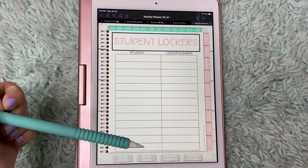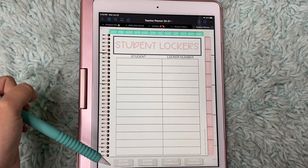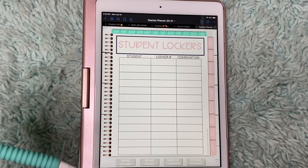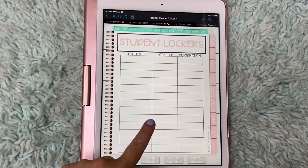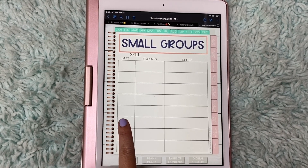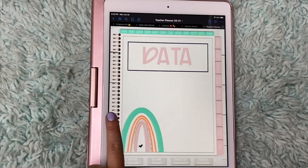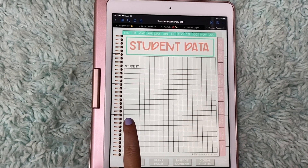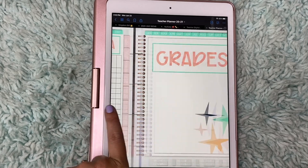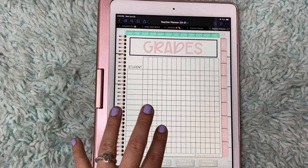Student lockers — I like this because my cubbies have numbers on them, so I'm going to give them a number and put their names down. Obviously I have more than 13 kids but there are more forms here. Medical needs — so this is great for 504s. Small groups — I love having this. So if you have an RTI small group, you can write down the skill that you're working on that day, the date, all the students, and notes. I love having that data. Student data is super important — so if you have a CFA or a benchmark, you can write down all of their grades and their growth on here. Grade book — I'm not sure if I'm going to be using a digital grade book within this; I always like having my grade book online within my district platform and also a paper grade book.